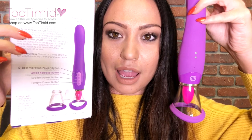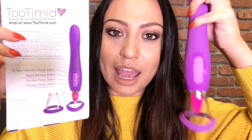I definitely had to reference the packaging a lot because I couldn't figure out how to turn it on, turn it off, how to turn the suction on, or how to turn the tongue on. But they do have it pretty detailed. You just have to hold the product like this to actually match it up with whatever buttons and functions you're trying to turn on.